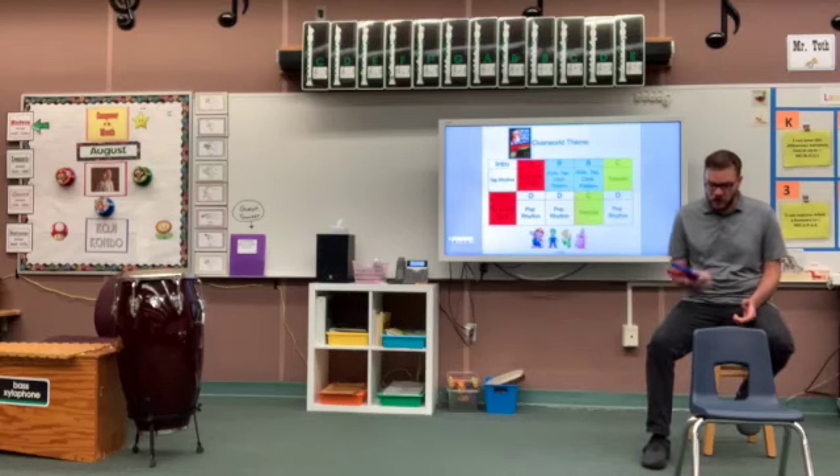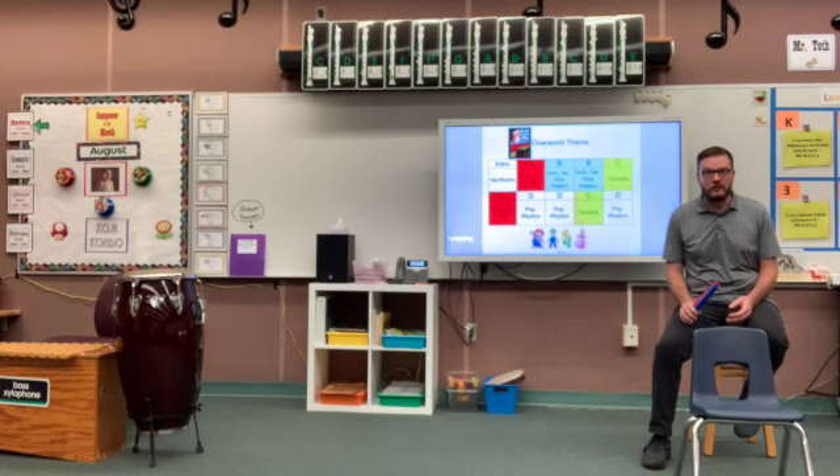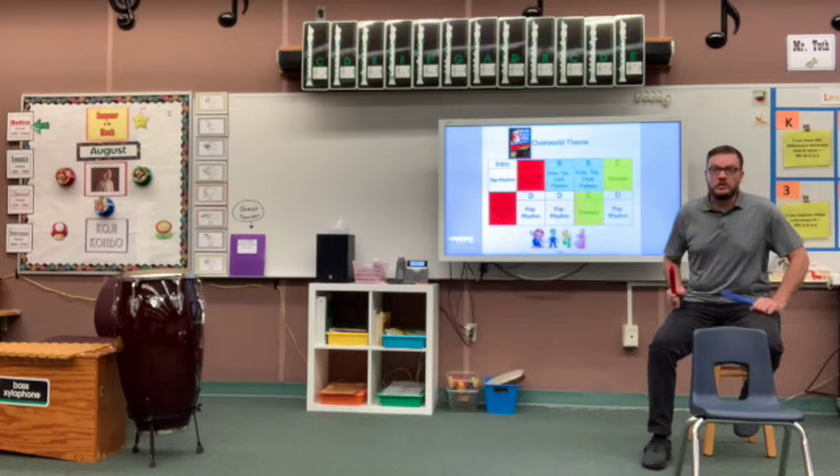Today we're going to do a chair and stick activity to the overall theme from Mario Brothers. Form is how the big sections are organized in music. The letters change because the music changes, and we have a different activity for each section. Sometimes we're going to be tapping the beat, which always stays the same. Sometimes we're going to tap the rhythm, which is a combination of big and small beats.